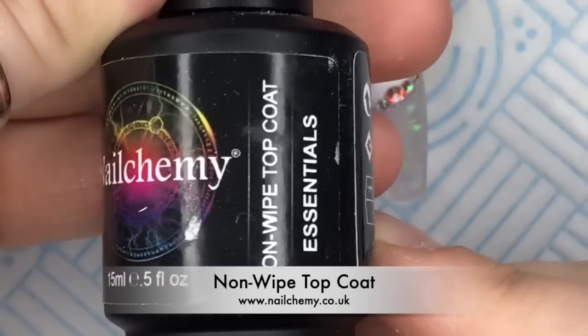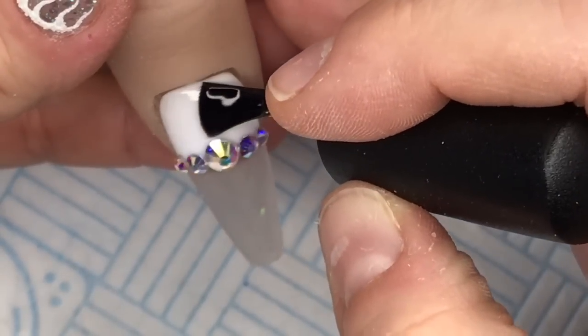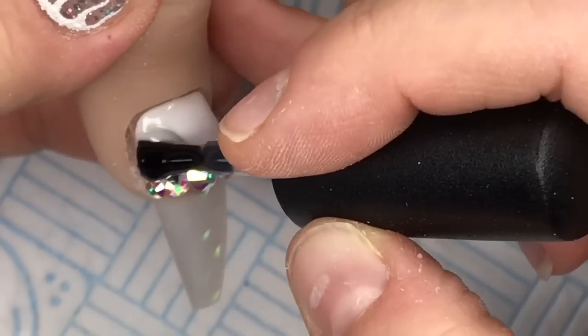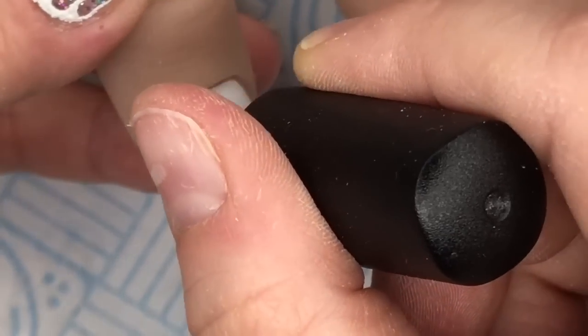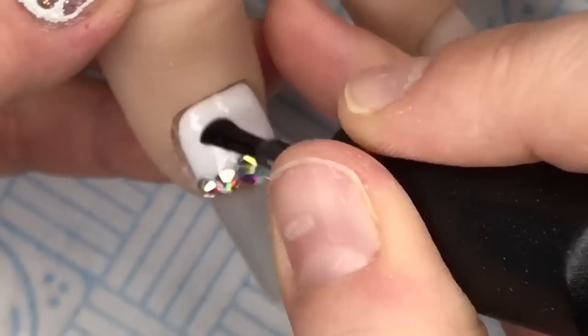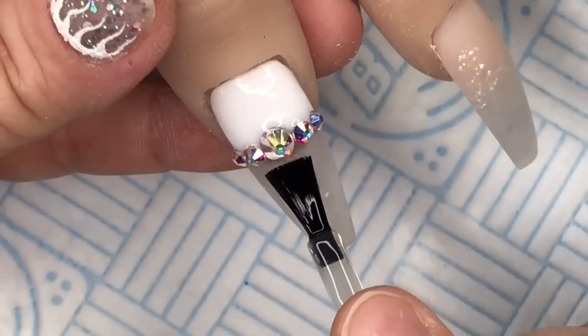Now I'm going to take my Nalchemy Non-Wipe Top Coat to top coat the nails. When you've got crystals, make sure you butt the brush up to the crystals but not over them, otherwise the crystals will lose their sparkle. I had a massive top coat fall off the brush then. I need to get some new top coat but I don't know whether to get it from Madame Glam or Nalchemy.